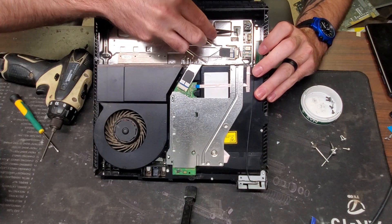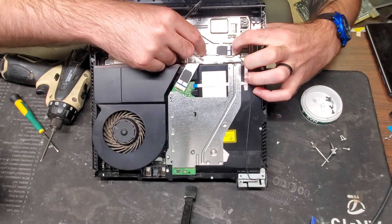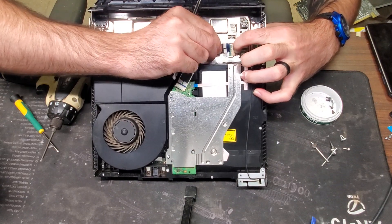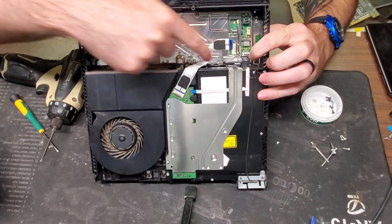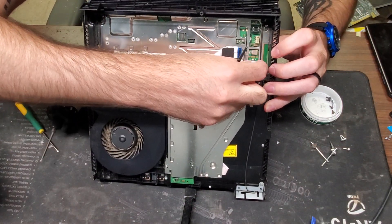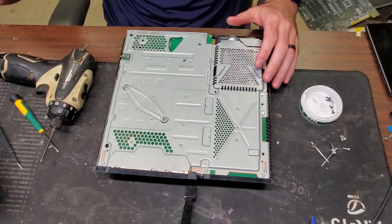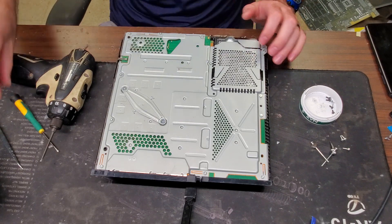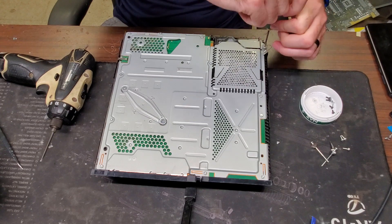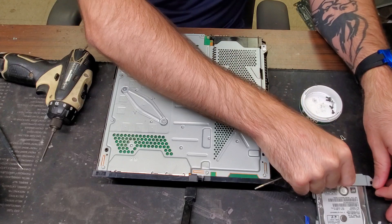Now we need to undo all these connectors in here. For this little guy here it just pops off — we're going to use our tweezers. For this one you want to pull the gate back and then slide it out. Then there's one more in here that we're just going to pull up, just like we did with the power supply, and pull it out. Now that we have those we'll flip it back over and take out the hard drive — unscrew that and the hard drive just slides out.